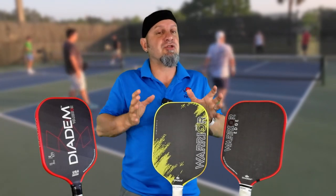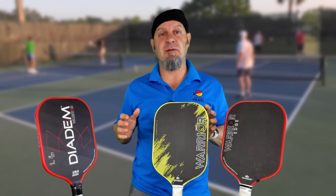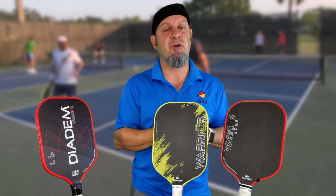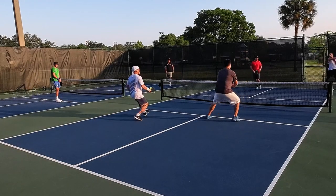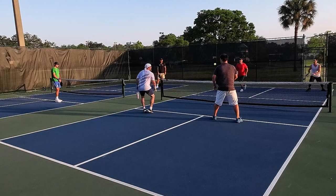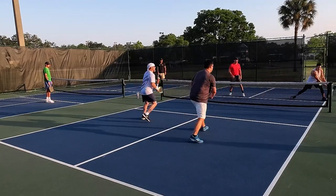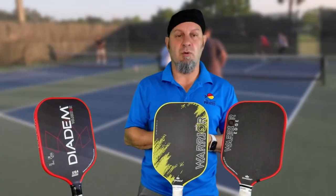This is still a control paddle — I would not call it a spinny paddle where you're just carving the ball all over the place, but it has very comparable spin in certain shots and performs really well. I love my blocks and resets with it. I like my drives with it because when I relaxed and let the paddle do the work, it had plenty of spin, as you can see from my drives and drops. And my dinks — I'm able to get enough spin to do whatever I want.